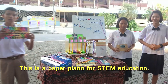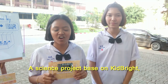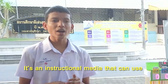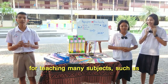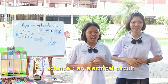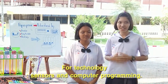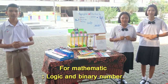This is the Paper Piano for STEM education — a science project based on kids' bikes as microcontrollers from NETTEC Thailand. It is an interactive media that can be used for teaching many subjects, such as science, electrical circuits, and basic electronics; technology, sensors, and computer objects; and mathematics, logic, and binary numbers.